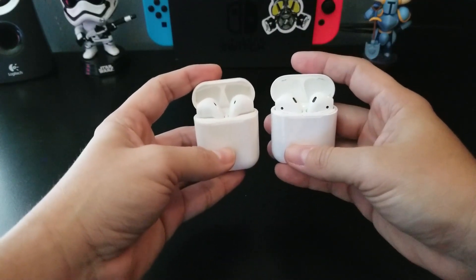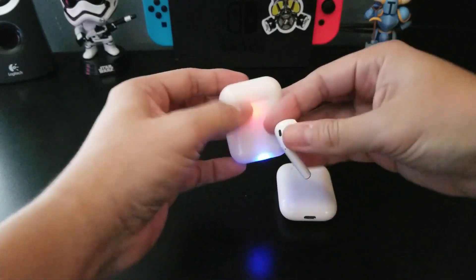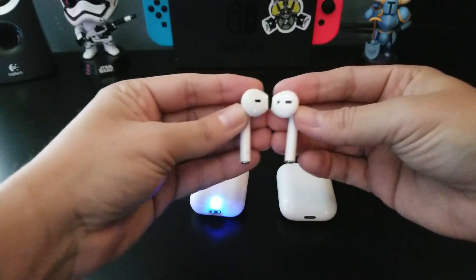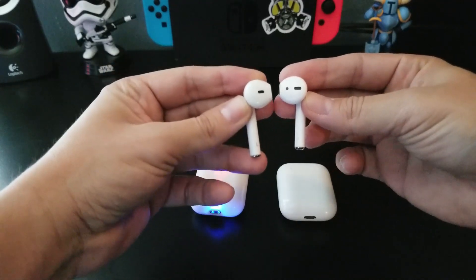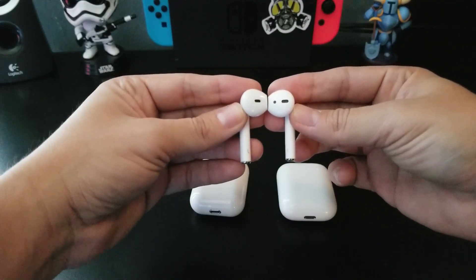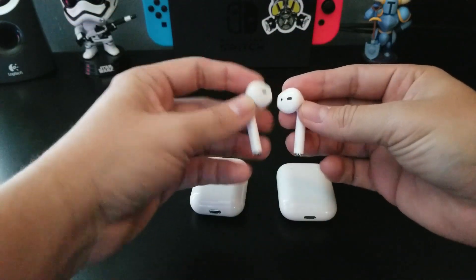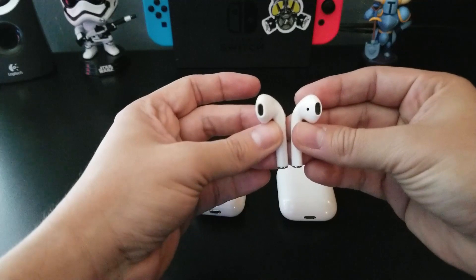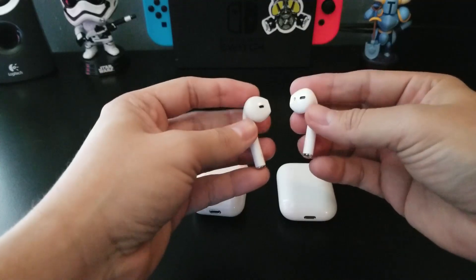Let's go ahead and compare the sizes of the earbuds themselves. Here's a size comparison — I'll try to line them up as best I can. The i9s is slightly longer than the official Apple AirPods, but very, very slightly. The i9s did a very good job — just a little bit bigger, not too much, not like the i7s, those are ridiculous.